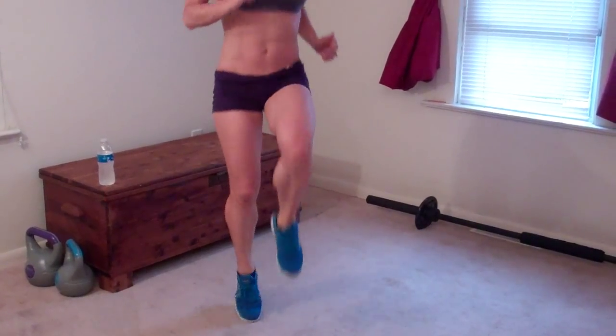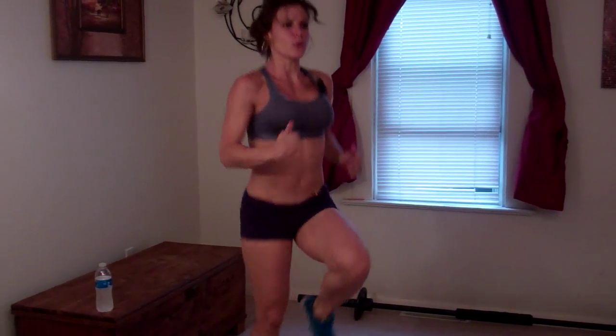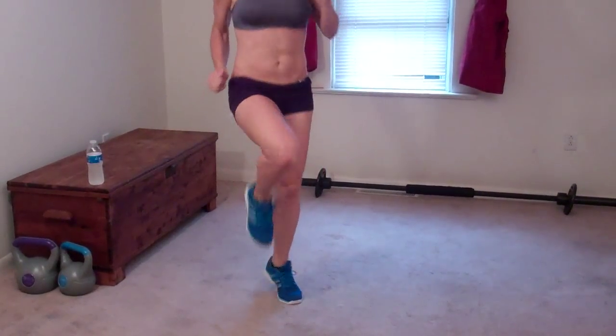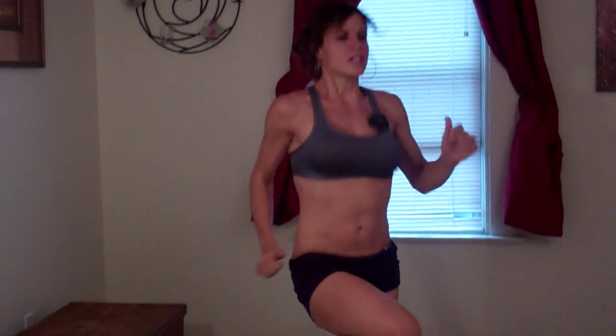I have my timer set for one minute, and here I go. I'm going to keep my knees driving up the whole time and keep moving for that entire minute. My hands are pumping, just like I'm running in place. Make sure you breathe the entire time — this movement should get your heart rate up pretty quickly, so your metabolism is already pumped as soon as you start.